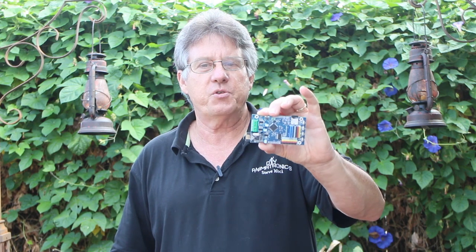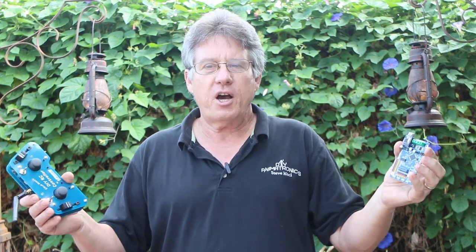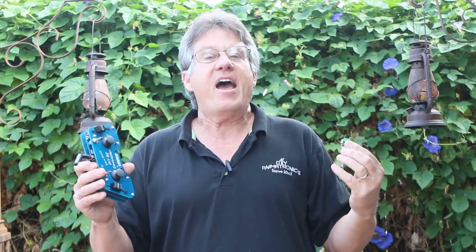You save the routine to the SD card and it's then available for triggered playback after that. This becomes a standalone triggerable prop controller, so you'll no longer need the transmitter once you're happy with your routine — just this board is what goes into your prop. So enough talking, let's take a look at how easy and fast this is to set up a new routine.